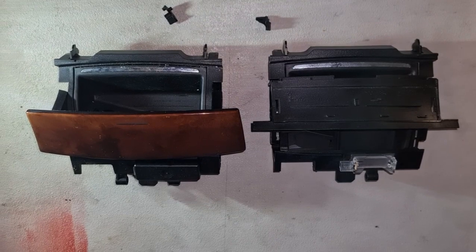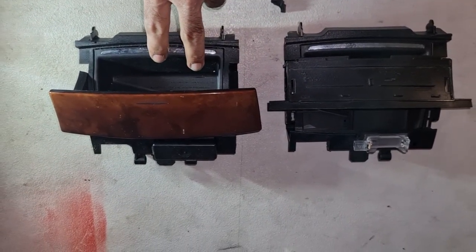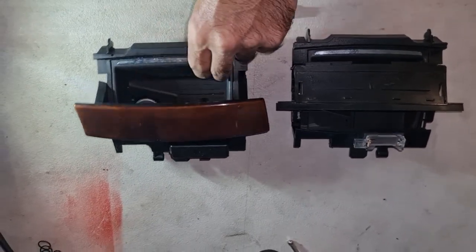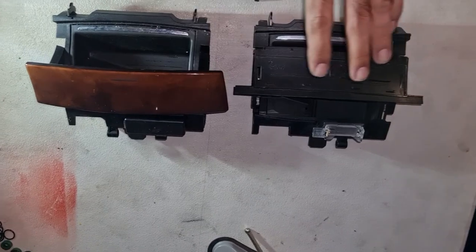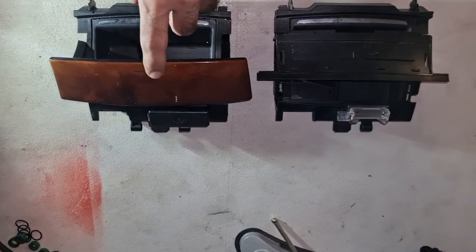Hello and welcome to Ben's Addiction W211, W203, and W209. You might wonder how to remove this cigarette lighter compartment at the front of the gear shifter easily. Today I'm going to show you how to remove this and how to swap this part if you need to.